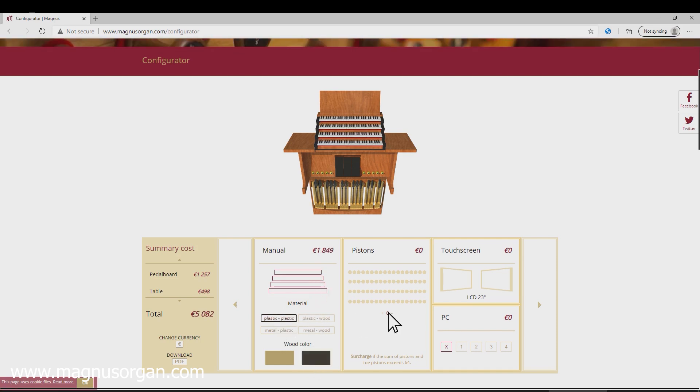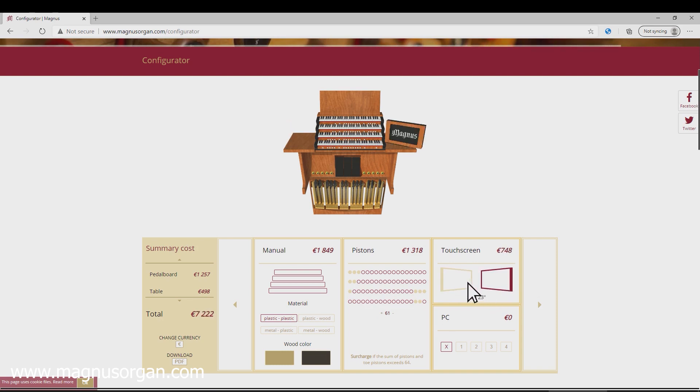And pistons? We use touch screens to control organ stops. Do you prefer one on the left? Or right? Or maybe both?